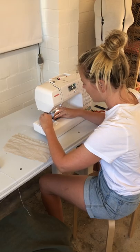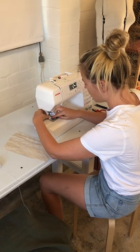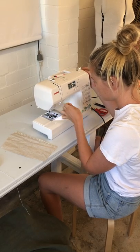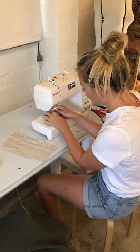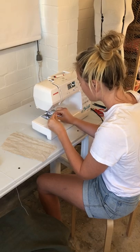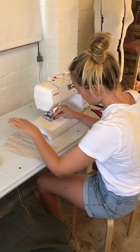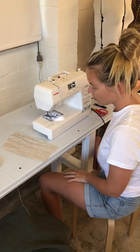So then I thread that into my machine, loading up my bobbin how I normally would and looping it up, then pulling the elastic through. Now I've got it in my sewing machine ready to sew.